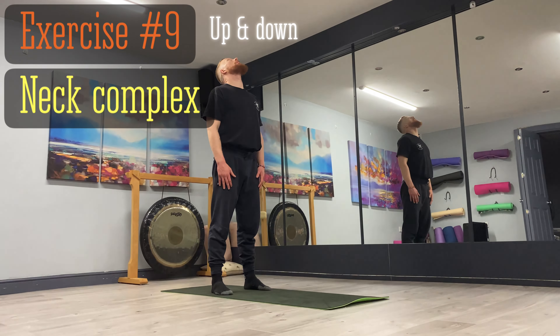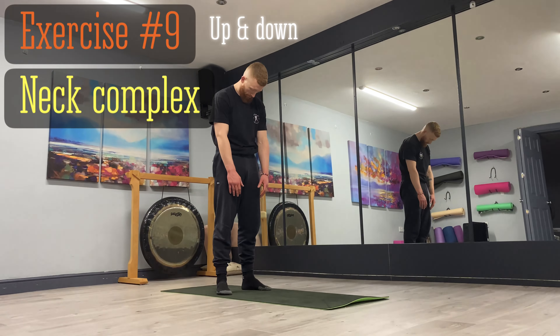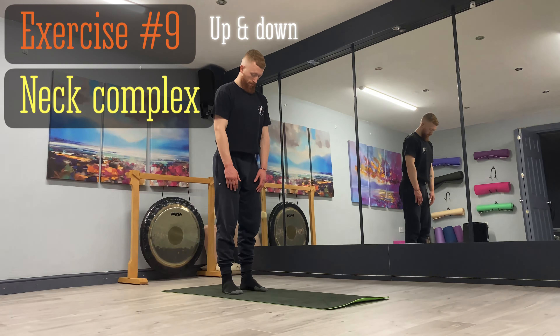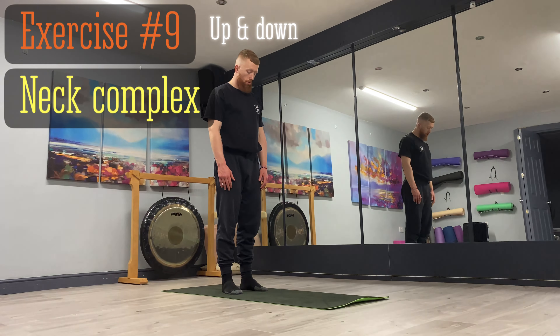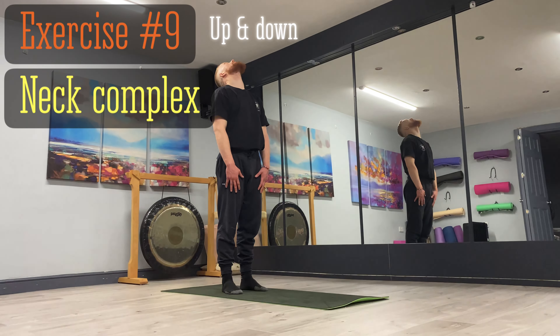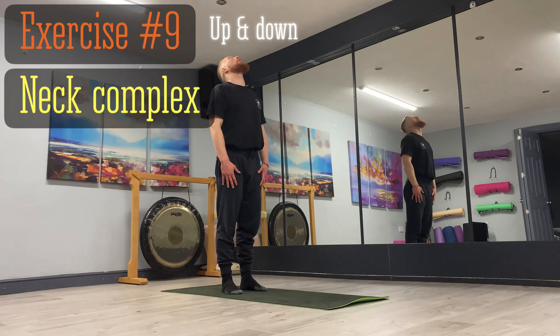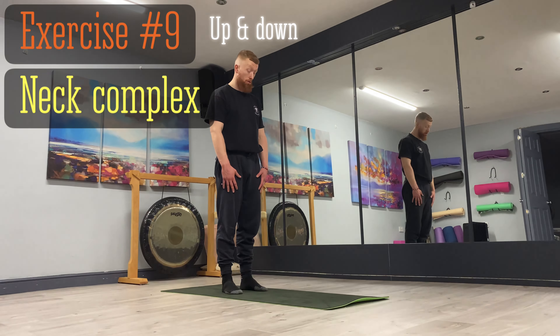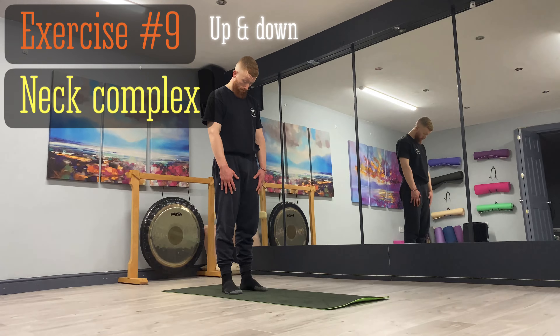The next exercise in the neck complex is looking up and down, just keep alternating between that, slow and controlled. With it being a mobility exercise, we're actively trying to increase the range of motion, so look slightly further each time but don't try to strain anything — you want to do this with integrity. Also keep your back nice and straight, standing tall.